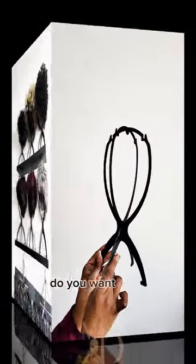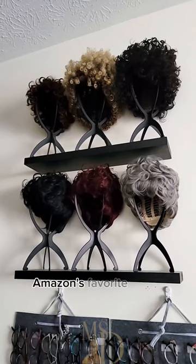Do you need it? No. Do you want it? Yes. Ms. Dorcia, Amazon's favorite things.